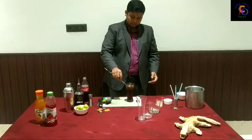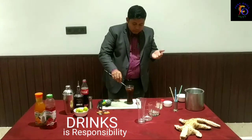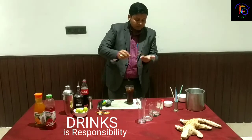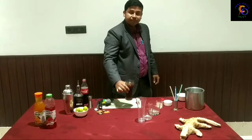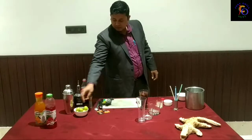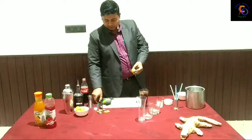The cocktail is ready — let's take a look. It's a very beautiful, mouth-refreshing cocktail. This is a beautiful garnish. You can also use garnish on your glass.